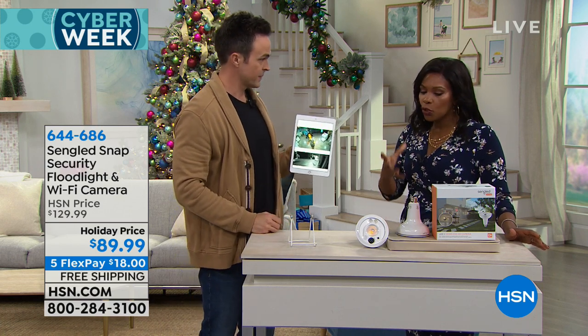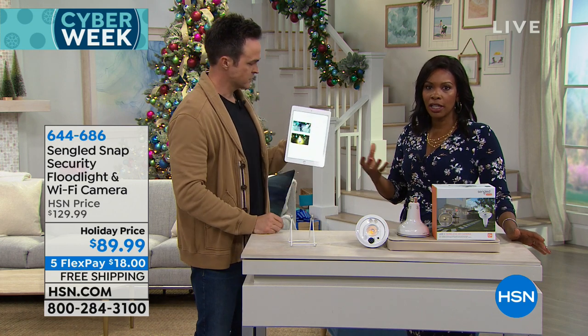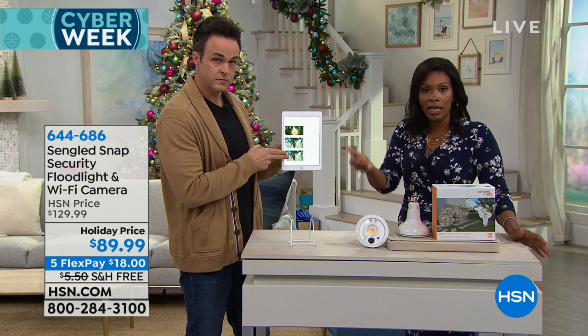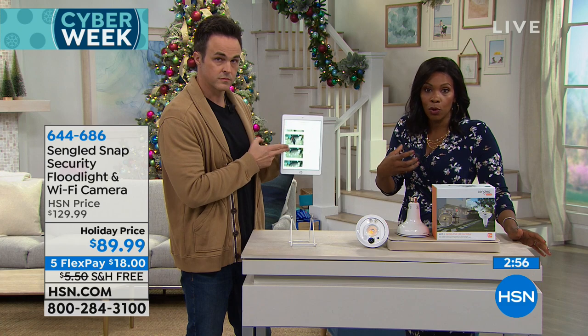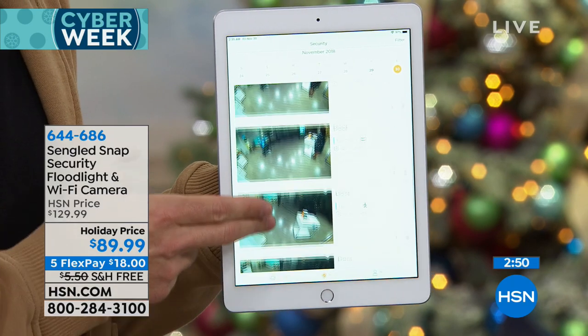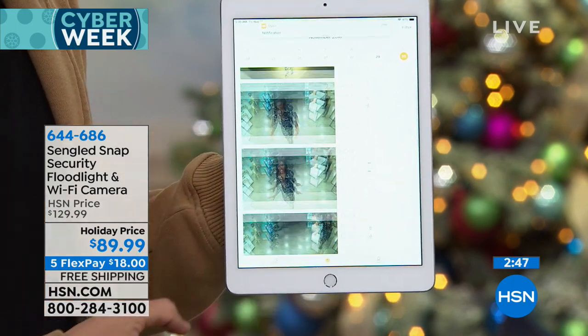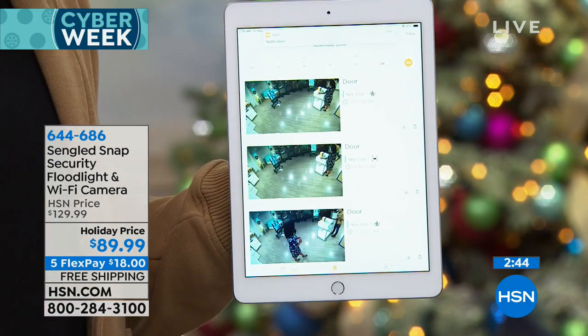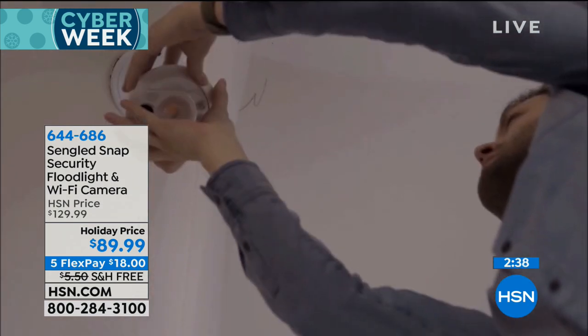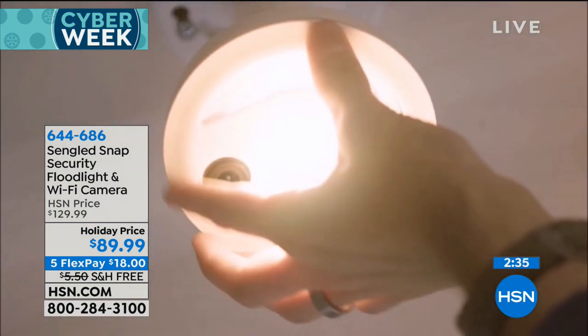There are no fees to download video. It works with Apple or Android smartphones and tablets — free download. You screw it in, connect to your Wi-Fi, and your home is secure. Security cameras can seem confusing and intimidating, but this one is not. You screw it in like a light bulb into any normal indoor or outdoor light socket.